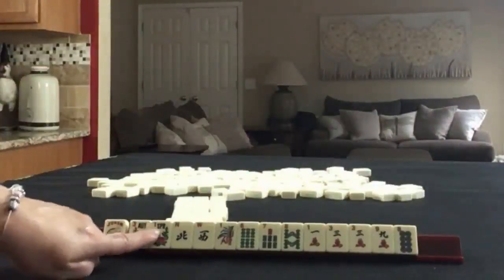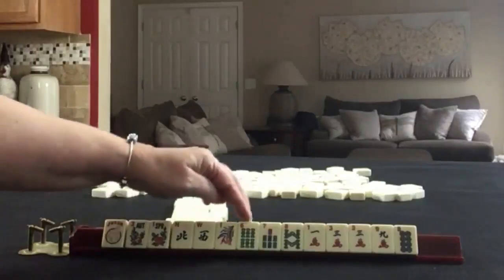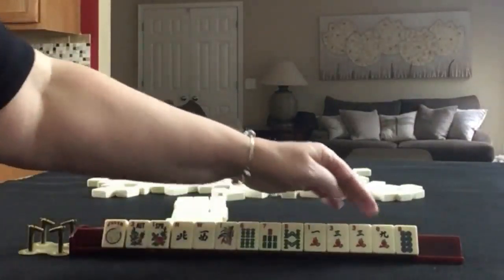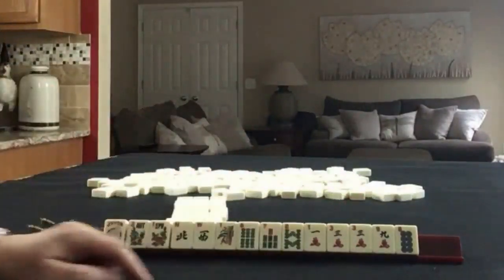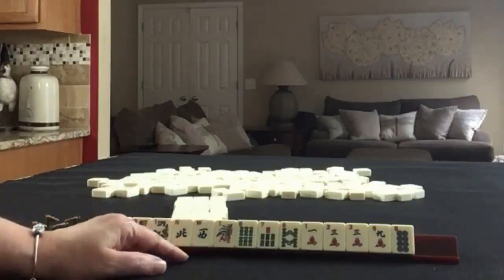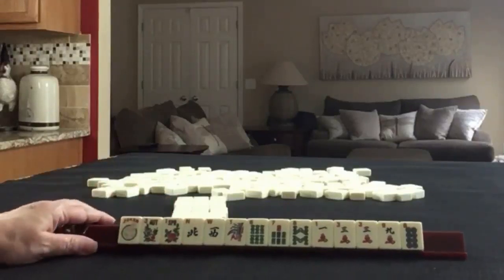We have a joker, two flowers — north and west. We have 1, 6, 7, 8 in bams; 1, 3, 9 in cracks with a pair of threes; and we have an eight. If these were your tiles, what would you focus on, and what would be your first pass?